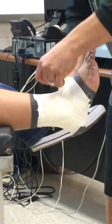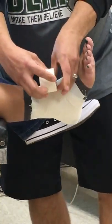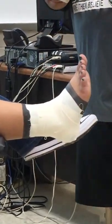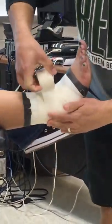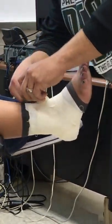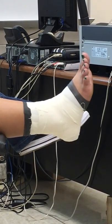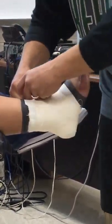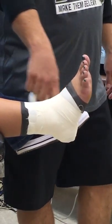Next thing is heel locks. You're going to do two on each side. The way these go is you're actually going around the heel — that's why they call them a heel lock. It gives that extra support around the heel. So we'll alternate, one on each side, going down and around the heel, keeping it nice and smooth the whole time.